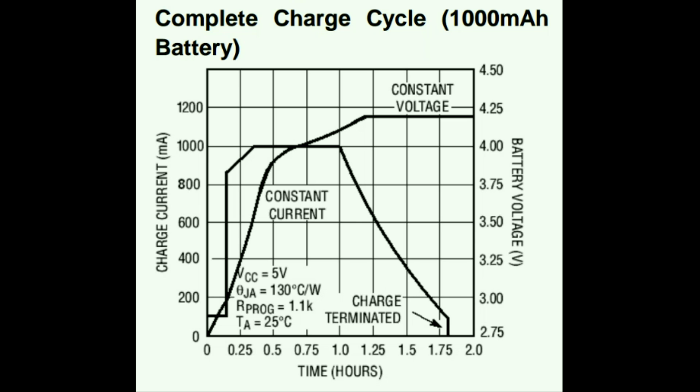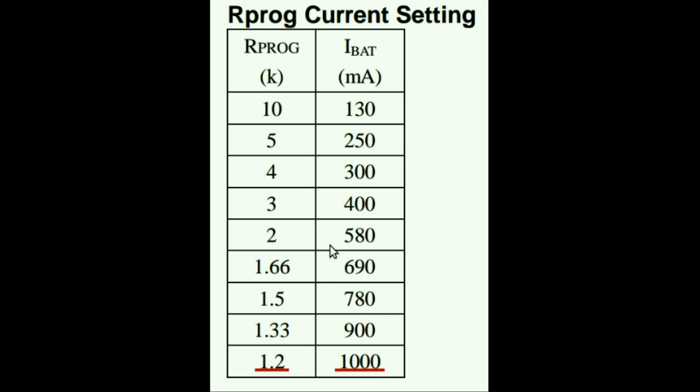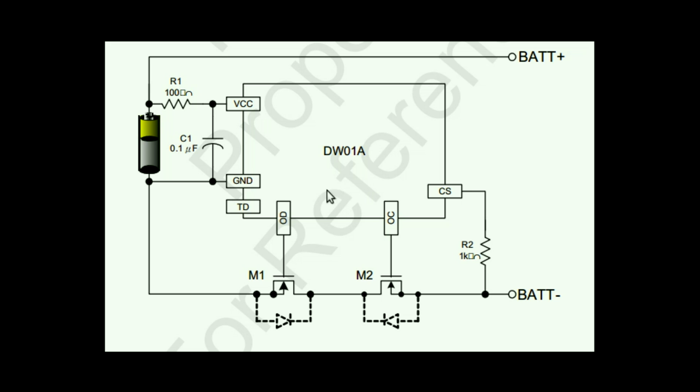One thing in our control is the initial charging current, which is determined by a resistor connected to the programming pin of the TP4056 — it's right here on the breakout board. You can change this resistor to set the charging current to suit your battery. The DW01A battery protection IC and the two MOSFETs from the FS8205A IC shut down in case of overcharging or over-discharging.